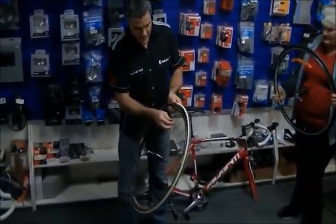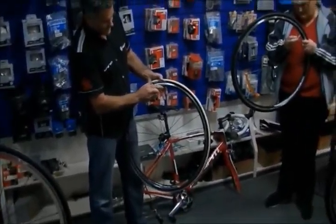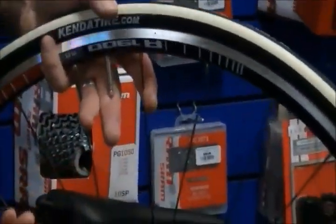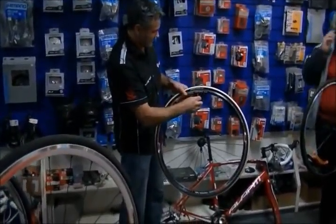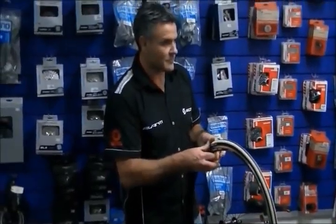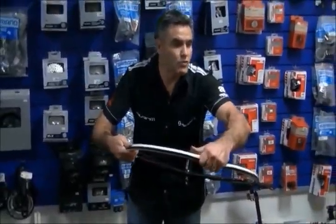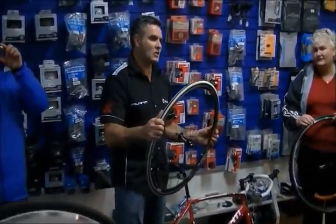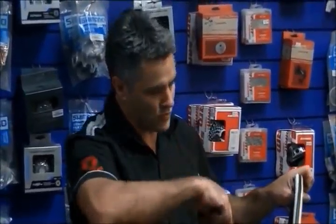Undo the little cap off your valve and undo the other little collar. Then let all the air out. Hold the valve and give it a push all around to make sure you get all the air out. When you get a puncture, generally all the air is out anyway, but it makes it a lot easier to change your tyre when there is no air in it.